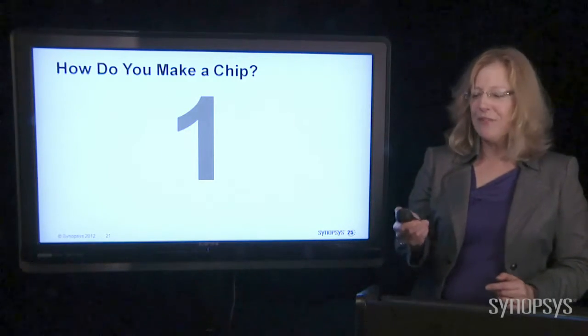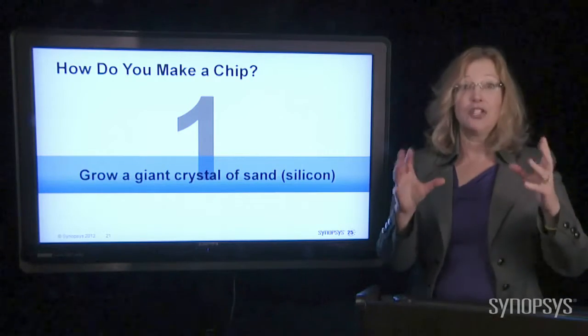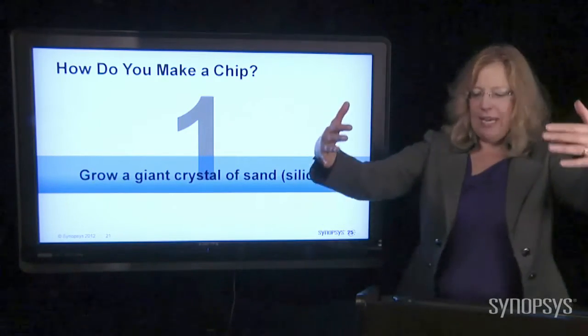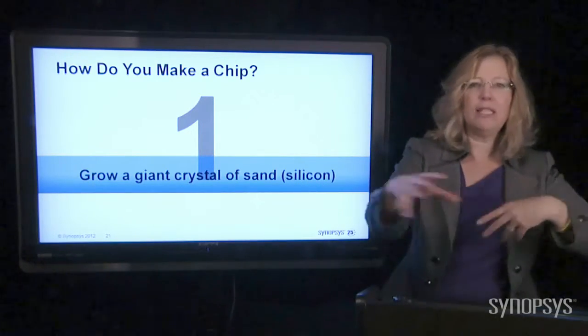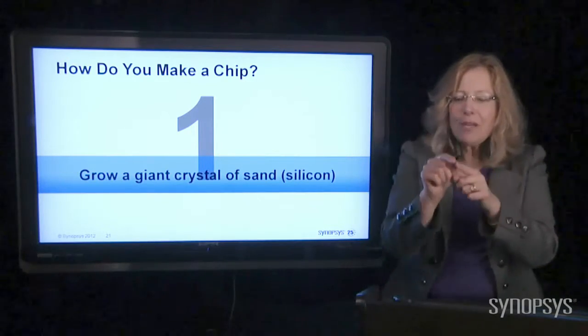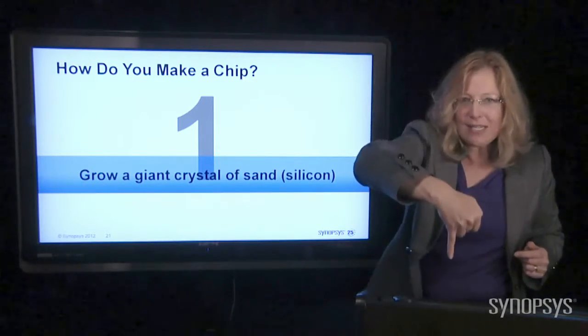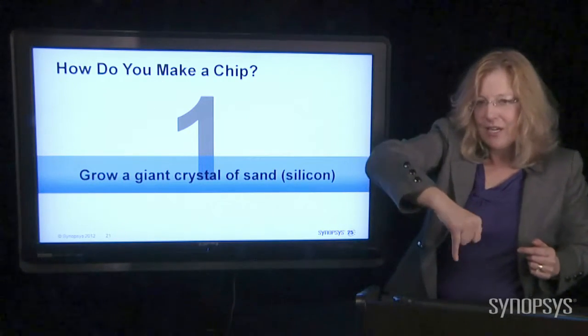Step number one: the first thing that you do is you grow a giant crystal of silicon. The way this happens is you take a huge vat, melt down the silicon until it's completely liquid. You take a little tiny bit of a crystal — it's about the size of your finger — and you put it down inside this vat of melted silicon, and you turn it very, very slowly.